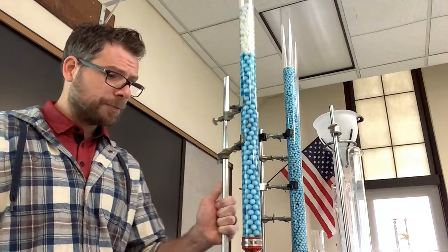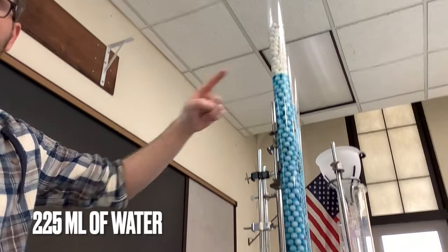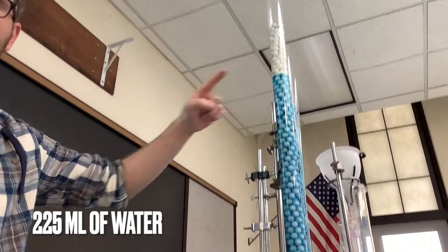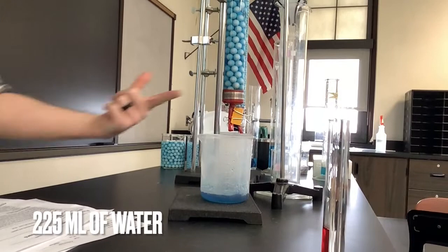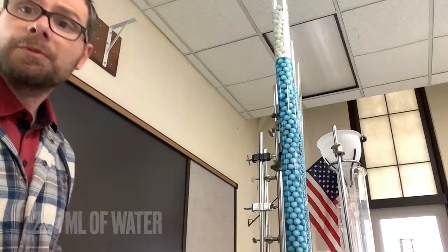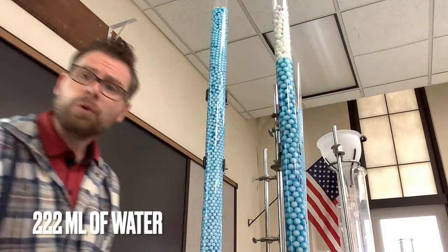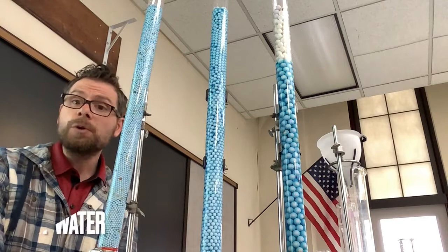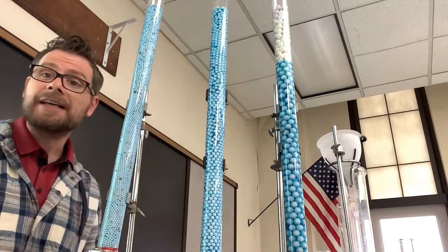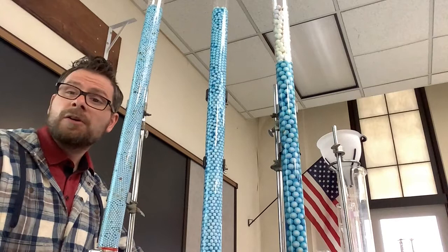Our column with the large beads — I was able to fit 225 milliliters of water. You might notice it doesn't have water all the way up top; that's because it's really leaky. For the medium tube, I got a surprisingly similar number: 222 milliliters. And for the small one, I also got another surprisingly similar number: 218 milliliters. So all three of these, even though they have very different bead sizes, I was still able to get basically the same amount of water within 7 milliliters.